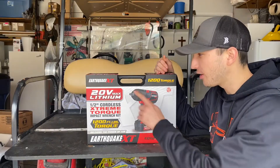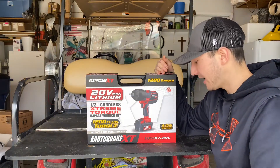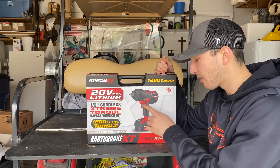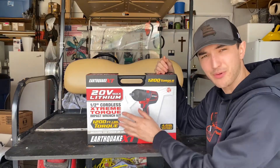In this video, we're going to be checking out the Earthquake XT half-inch cordless impact with 1,200 foot-pounds of breakaway torque. It is a 4 amp-hour battery. It's got a nice black and red finish with a little work light, and the battery with the battery percentage on it. We're going to give you a first look at what you get when you open this bad boy.